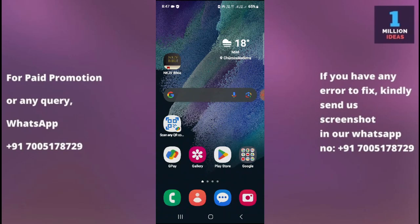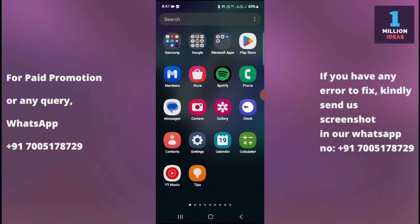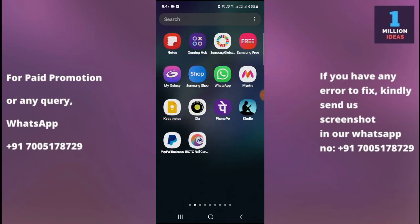Now guys, if the torch or flashlight on your Samsung phone is not working, here are some troubleshooting steps you can try. Number one: restart your phone. Sometimes a simple restart can fix minor software glitches. Turn off your phone, wait a few seconds, then turn it back on and check if the torch is working.